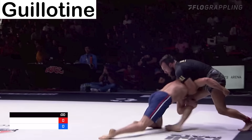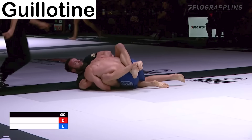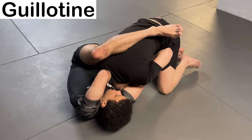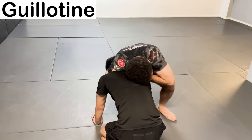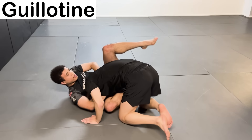The Guillotine Choke — a submission often used to defend takedowns. You put your opponent's head in your armpit, then lock your arms in a variety of configurations to put pressure on their windpipe or arteries, and eventually put your opponent to sleep. The strongest variety is the high elbow guillotine, because it puts pressure directly on the artery.